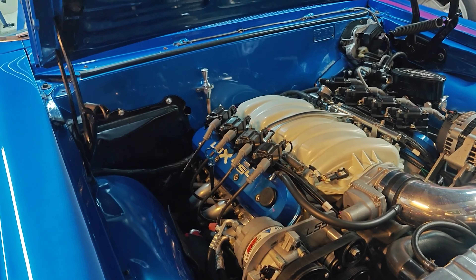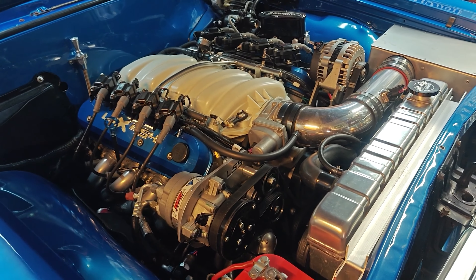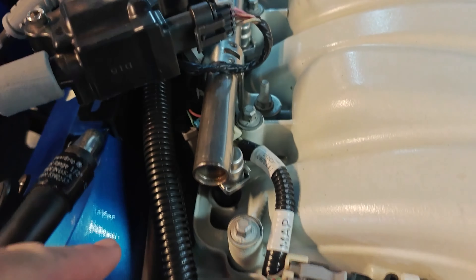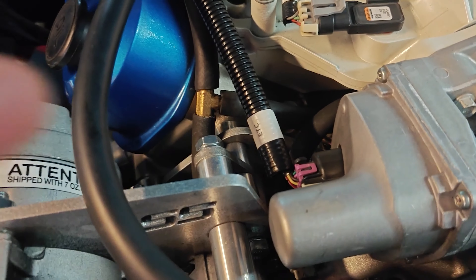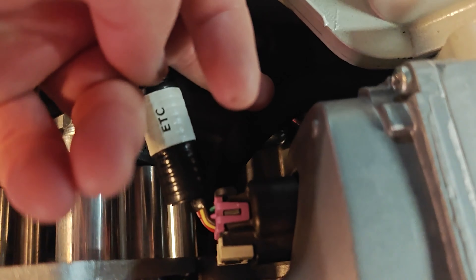Looking online, there's a bunch of different pictures for the LS setup and a bunch of different applications. I bought a canister kit. There's a canister that I added, and I also added the hose that comes off the back of the valve cover. This hose here comes around through underneath the injectors, pops out here, tees into the valley underneath the intake manifold, goes into that, and then goes down to that canister.